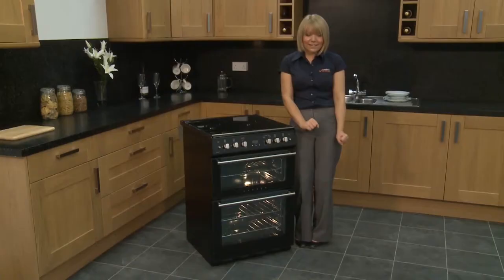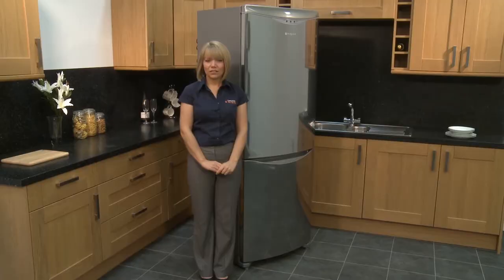My name's Sam and I'm one of the presenters here. We're going to go behind the scenes so you can take a sneaky peek at a few of the things we get up to.